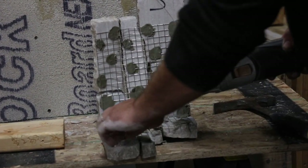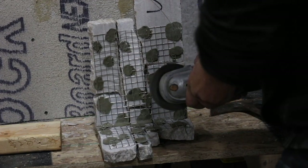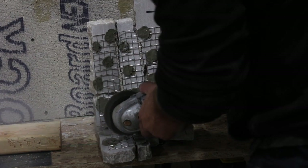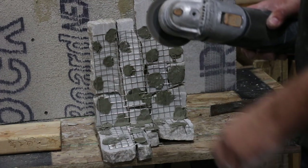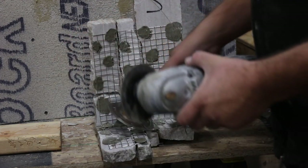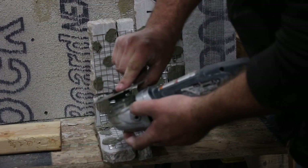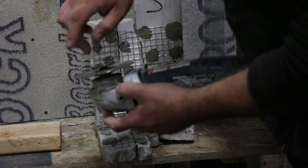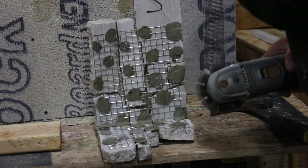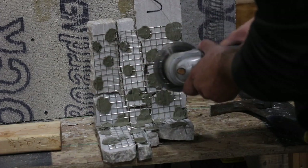We're going to start by cutting through the stainless steel mesh just like we do on a regular cut. Next we're going to go with our diamond wheel masonry cutter. Same process as before — we're going to go partially through without going all the way off.